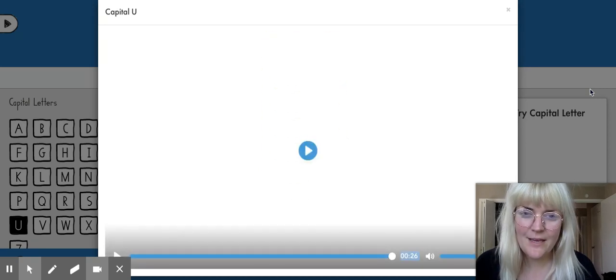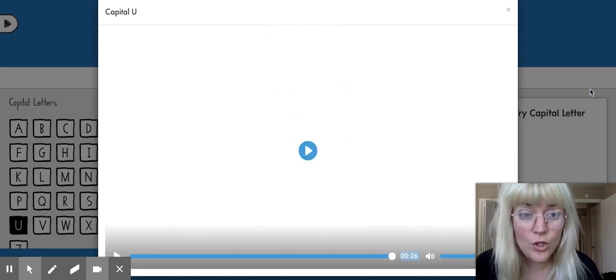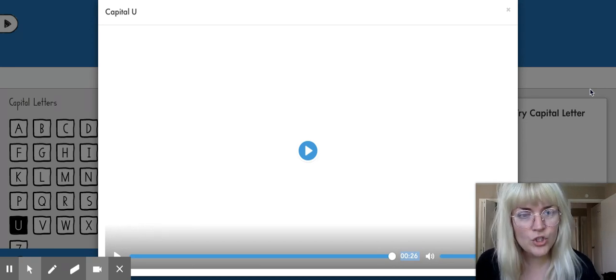I see what he did there — 'up' starts with U! Is that a long U or a short U? What do you think? Can you practice writing the letter U? I can't wait to see what you come up with. Bye!